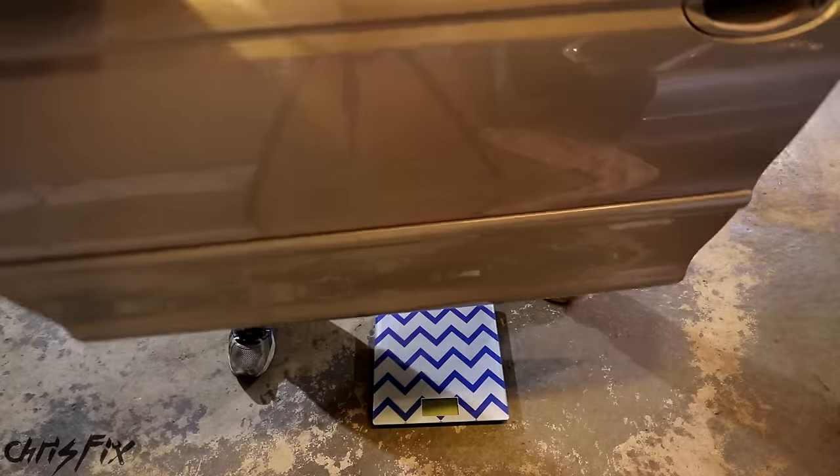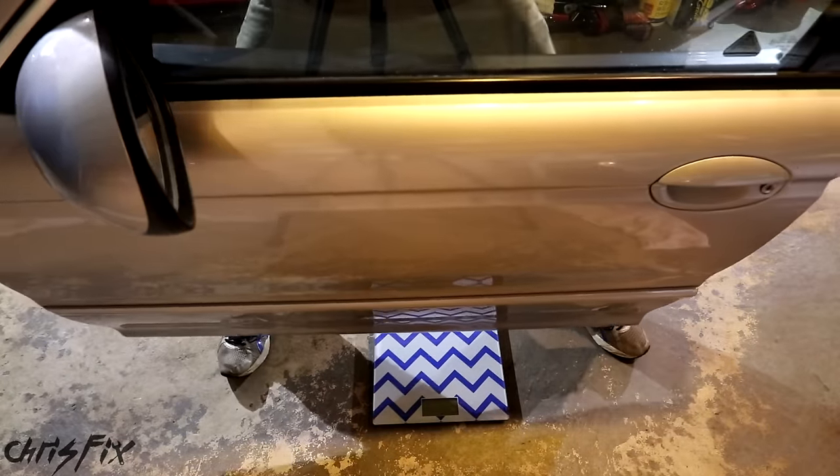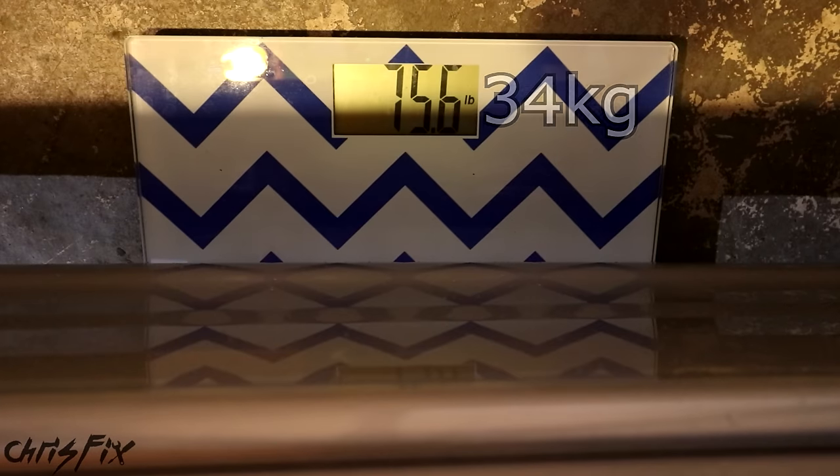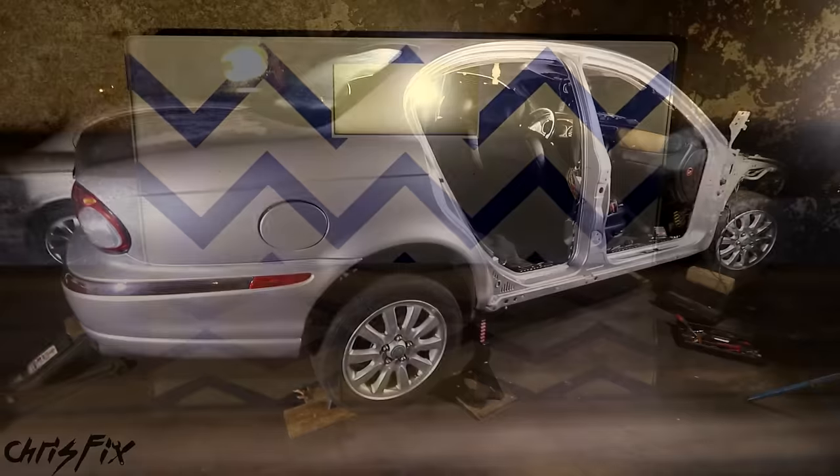Just out of curiosity, I wanted to see how much the door actually weighs. What do you guys think? Take a guess, because we're about to find out. So 75 pounds — and that's just one door. Talk about weight reduction.